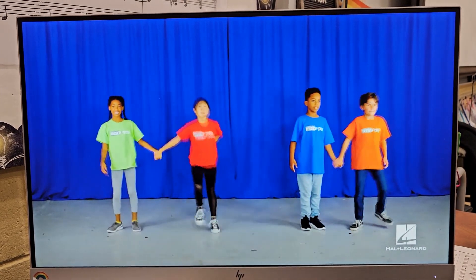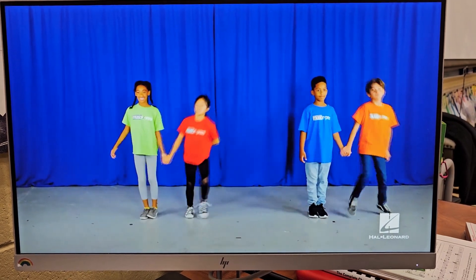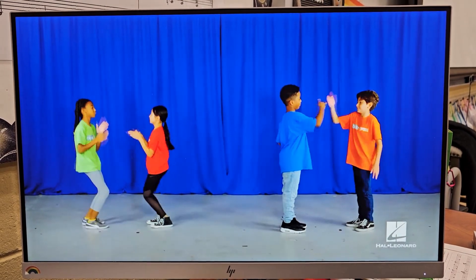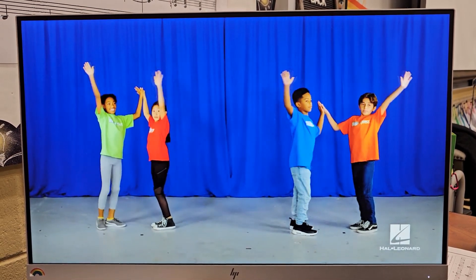And group one, group two, group one, group two, group two, group one, group two. Handshake. Put your hands together, lift them up first, and make your final moves with your buddy.